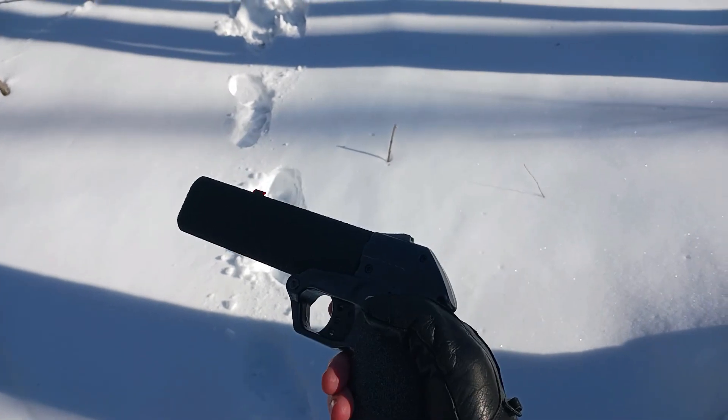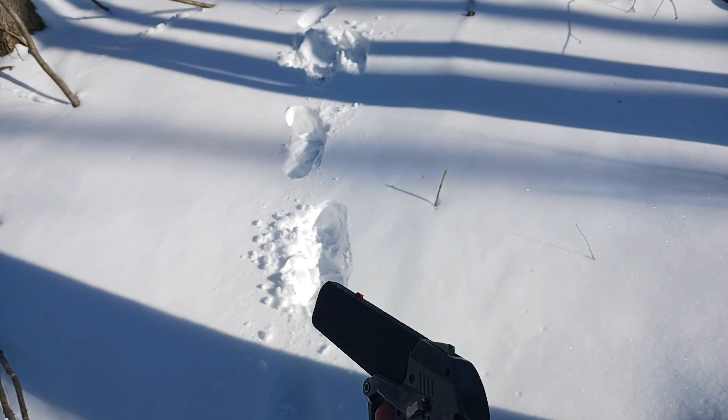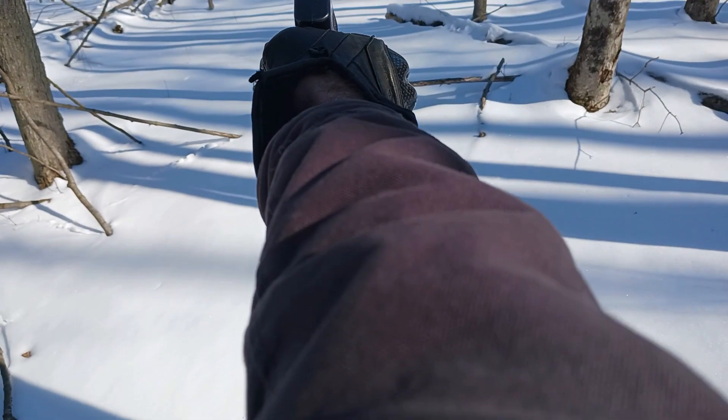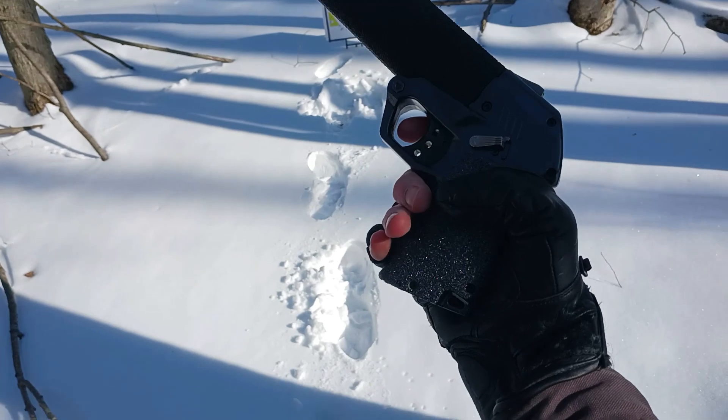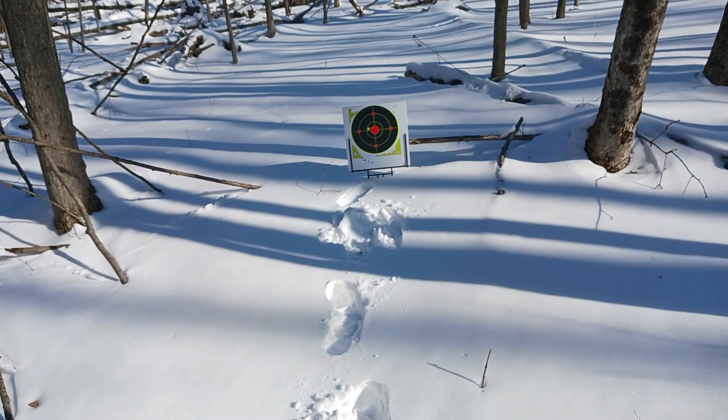We're going to see where this thing's aiming and see if this 3D printed barrel holds up. First test shot with it, so let's see. Seems to hold up pretty good. Now it's aiming center.